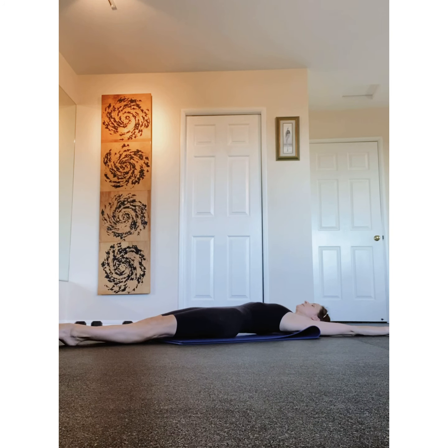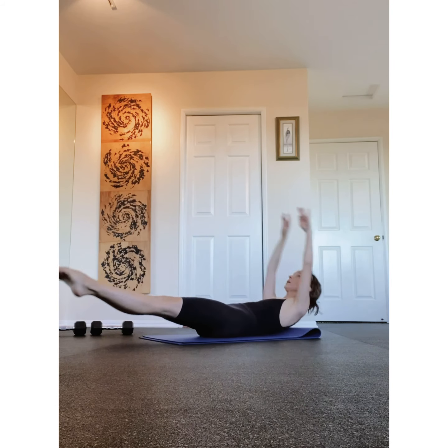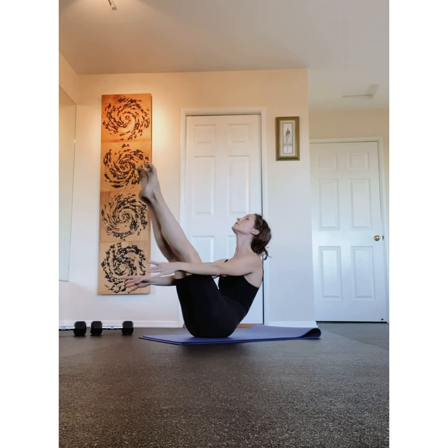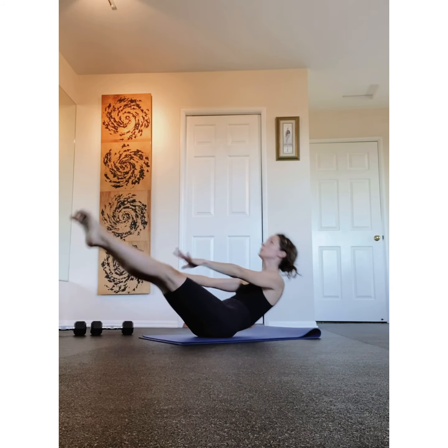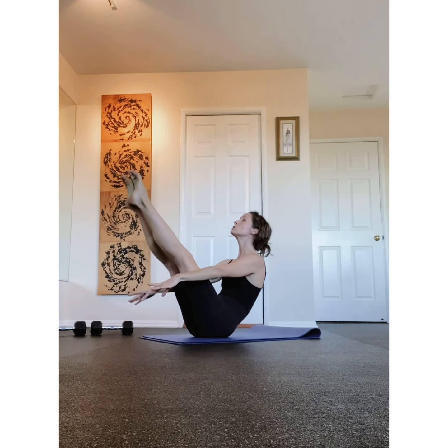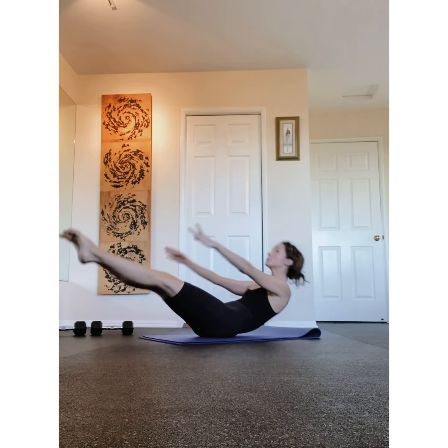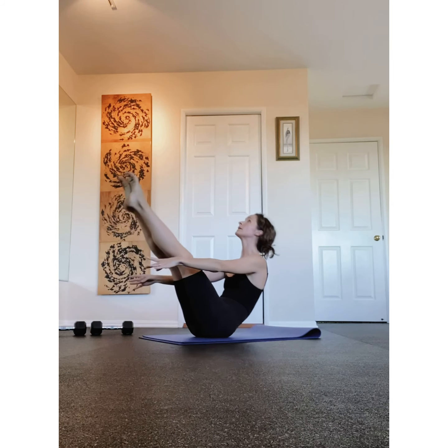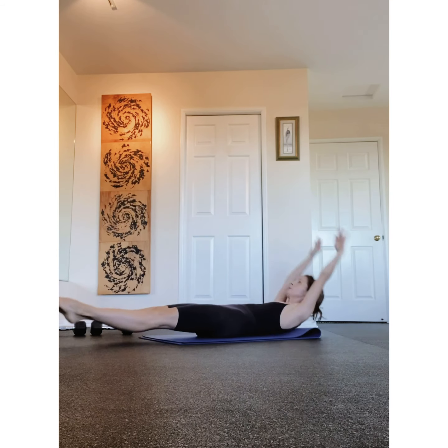Squeezing those thighs together, ankles together, touch the ankles, once you switch. Touch, switch, squeeze. Good. Lower slowly all the way down. Take a little breather here. Press the chest up, and then release and contract. Press up and contract. Keep moving this way, giving your abdominals a little stretch. Breathe into them. Release. Good.